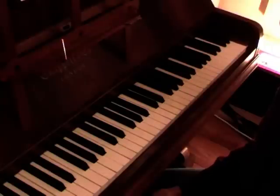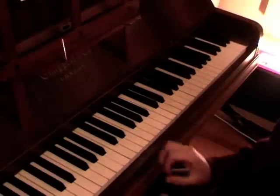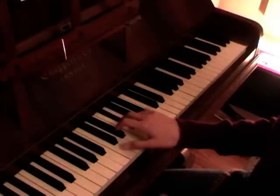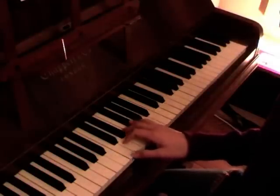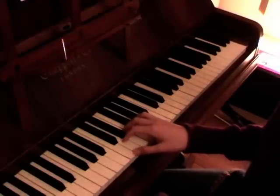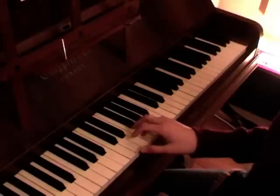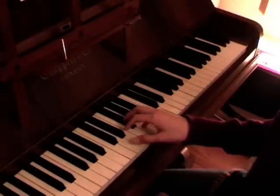Key signature is the sharps or the flats that appear at the front of the music. For instance, in G major, you will notice the sharp is an F sharp — there is only one sharp, which means in the key of G major, all the F notes need to be sharpened and will become F sharp.